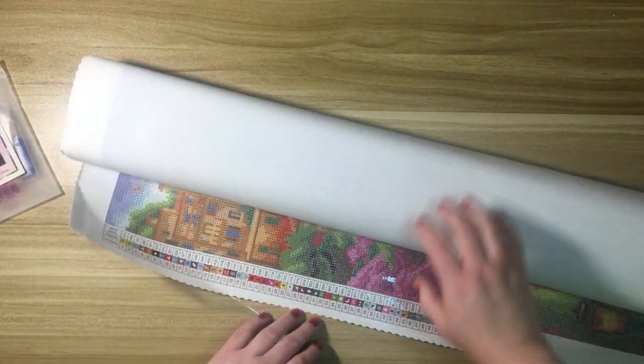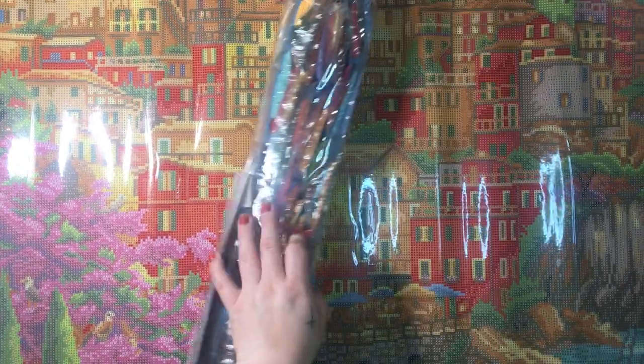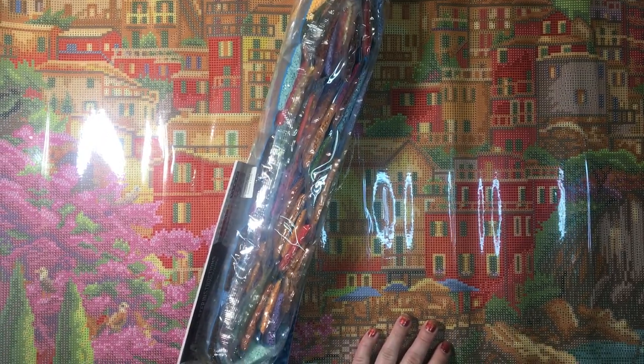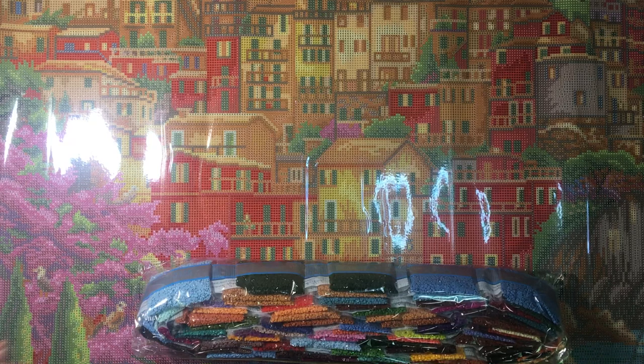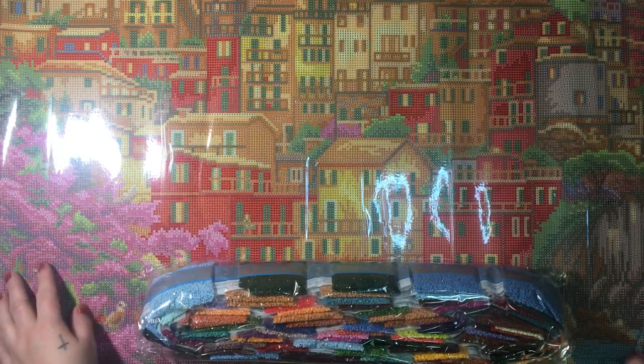The canvas is landscape size so I might actually be able to show it to you — yes, perfect. This has 57 colors. Oh my gosh, this is giant — it's gorgeous but it's giant. I adore Chuck Pinson, absolutely adore him. This is a newer-ish kit because it has the pre-cut labels, which is awesome. Here is the full image. I will always be a landscape girl through and through — I love all the different styles of diamond paintings, but landscapes are my bread and butter and my favorite.